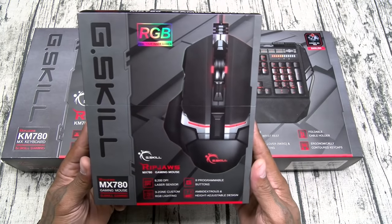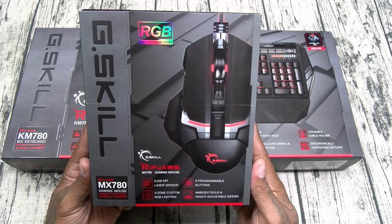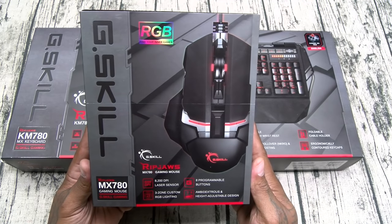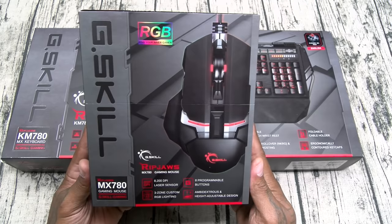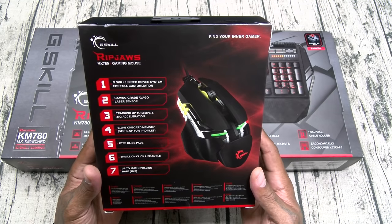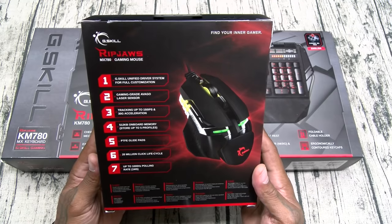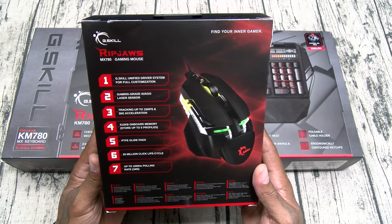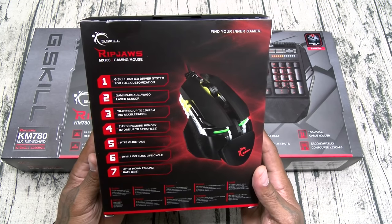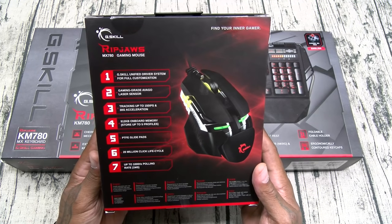Let's start with the G.Skill RipJaws MX780 Gaming Mouse. This is full RGB. Features include an 8200 DPI laser sensor, three-zone custom RGB lighting, eight programmable buttons, ambidextrous and height-adjustable design. You get the G.Skill Unified Driver System for full customization, gaming-grade Avago laser sensor tracking up to 150 IPS and 30G acceleration, 512 kilobytes of onboard memory storing up to five profiles, PTFE glide pads, 20 million click life cycle, and up to 1000Hz polling rate.